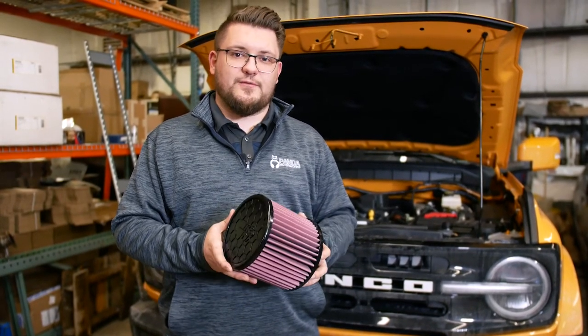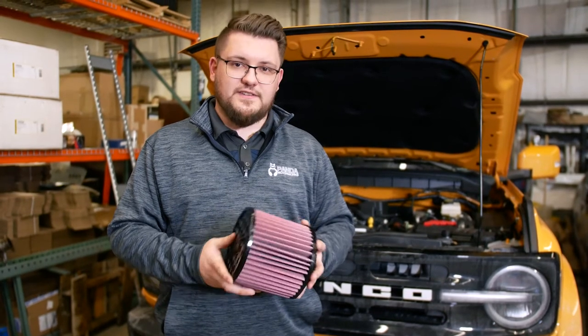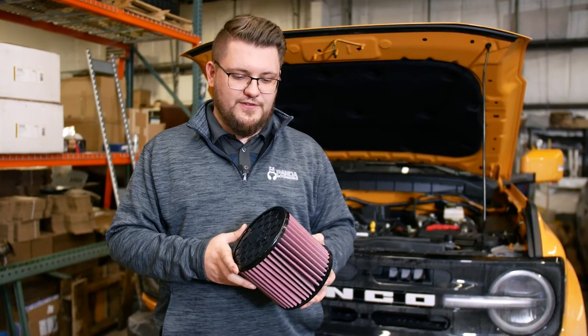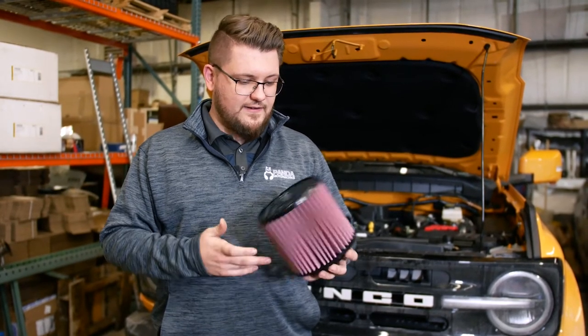Also, this is going to be the last air filter you'll ever have to buy because it is washable and reusable. On top of that, you're going to get a little bit of increased induction noise so you hear the turbo a little bit more. Let's go ahead and get it installed.